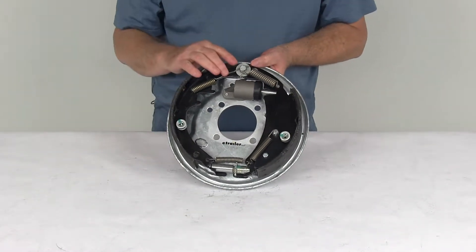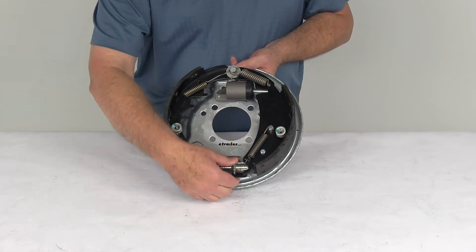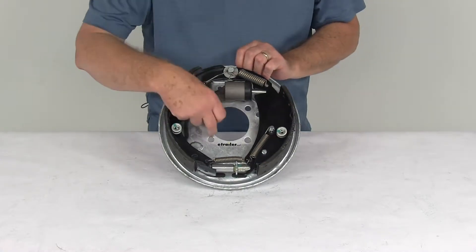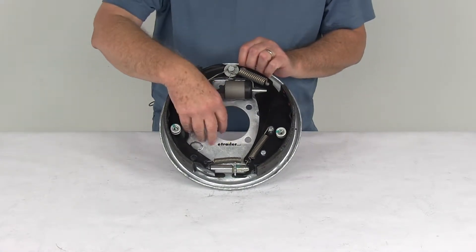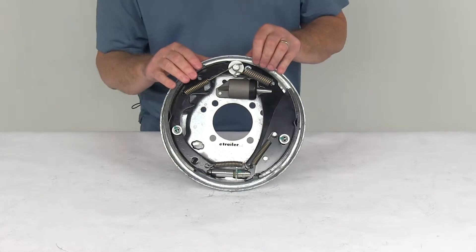Now this is a manual adjustment brake assembly. Right down here you can see is your adjustment gear, and that's where you'll make your adjustments. It does require a periodic manual adjustment. To install this, the mounting hardware is sold separately. We do have that on our website, and we usually list it on this product page as a related product.